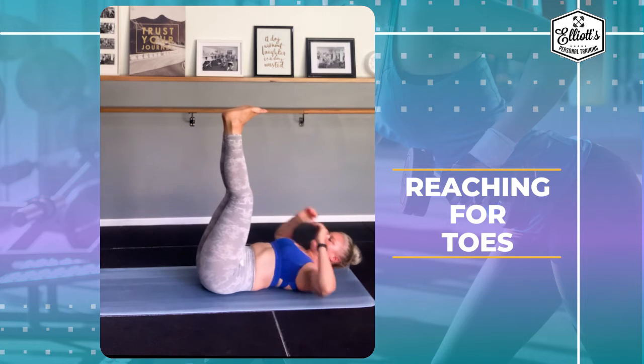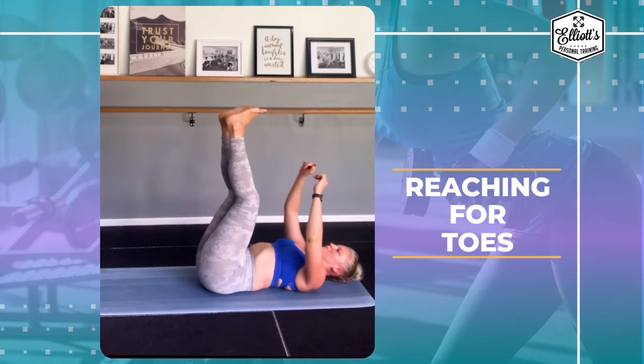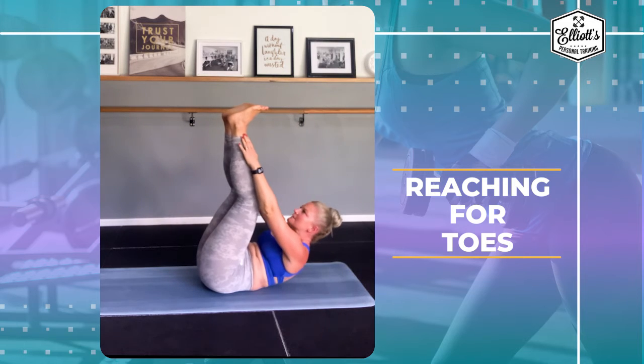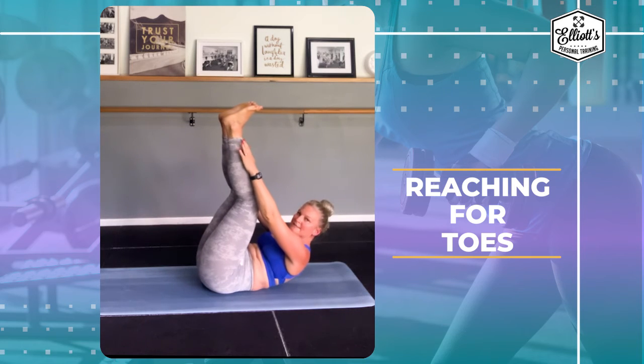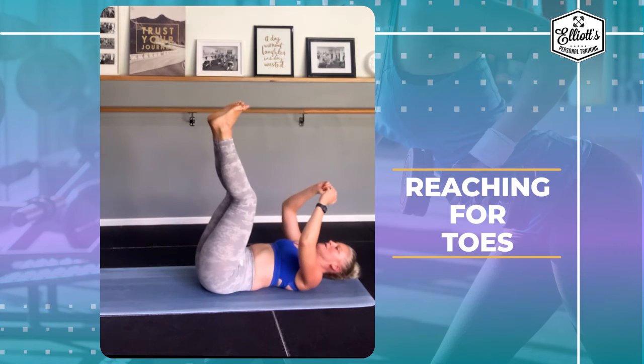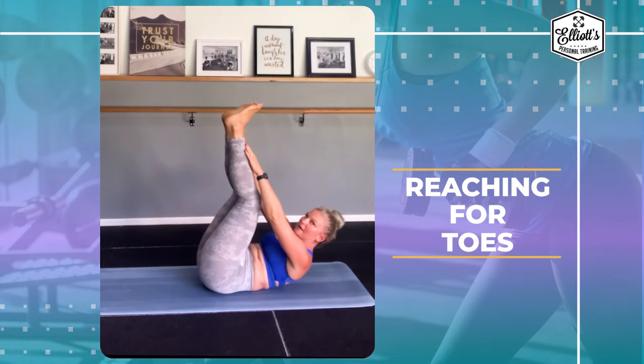Legs are in the air and we're just going to reach up, touch your toes, lower yourself back down. Reach up, touch your toes, lower yourself back down. I don't want you using momentum — slow and controlled — and focus on using these lower abs to pull yourself up.